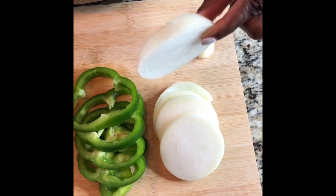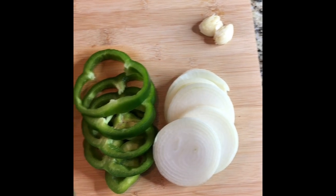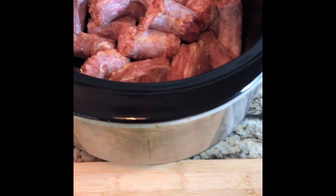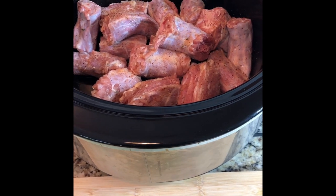I sliced these vegetables fairly thickly because they're going to kind of wilt away as they cook. It's going to be cooking for about six hours, so they're going to wilt down a little bit, and I don't want them to completely disappear once they cook.